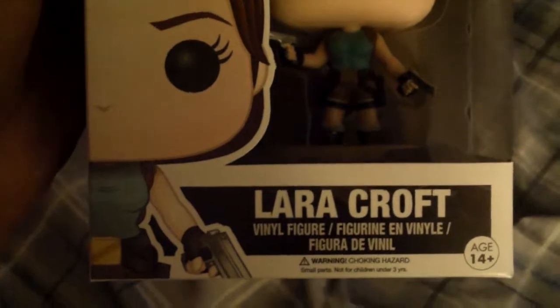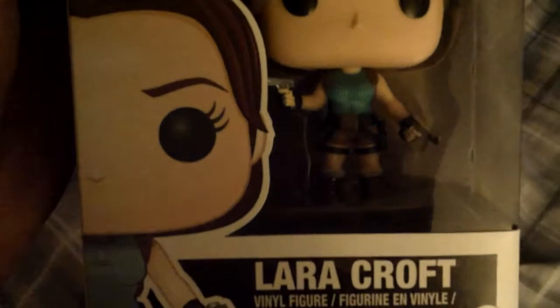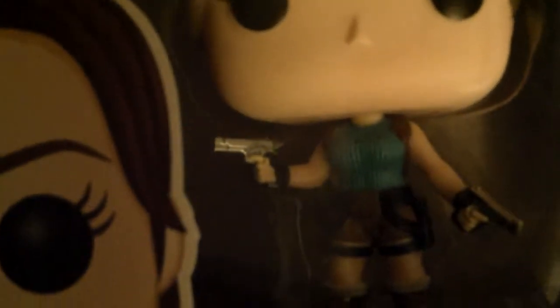Here we are with the original Lara Croft — every teenager's dream woman. It looks really good detail. You can see the hair is done nice, a simple pop figure face, her signature two pistols, her iconic green top and brown shorts. You can see the boots with the red laces on them, which is a nice touch.